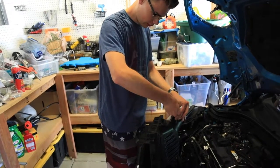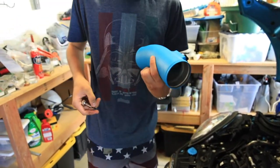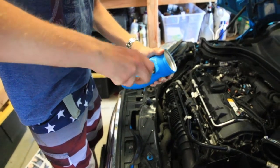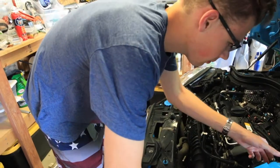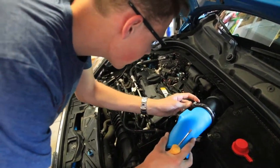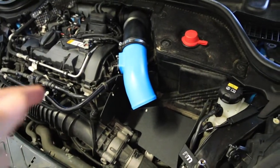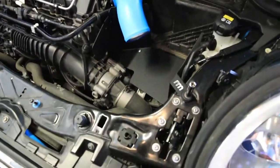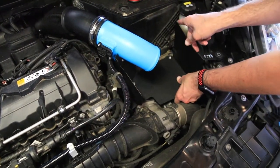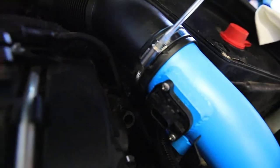We need to remove the mass airflow sensor housing and dry it off. Using the supplied Phillips head screws, we can screw it right back in. We did this backwards — we were supposed to install the pipe to the box before we put the box in, so I'm going to undo this and do it right this time. Okay, that's on.